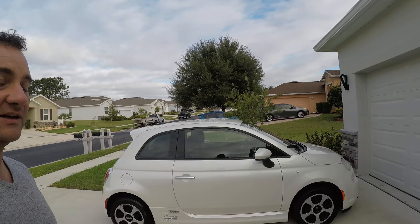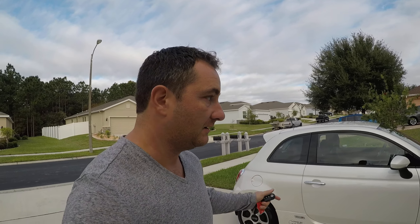Hey guys, I'm going to review a Fiat 500e, which is the electric version of the two-door Fiat. Watch the video and see what you think — I think they're awesome cars. Electric cars are awesome, and the Fiat is especially a great entry-level electric car. Any questions, message me through YouTube or go to our Facebook page at facebook.com/rbcgroupllc.